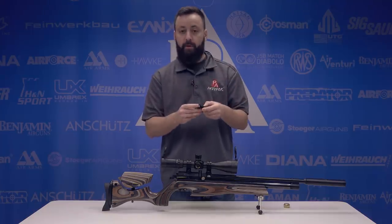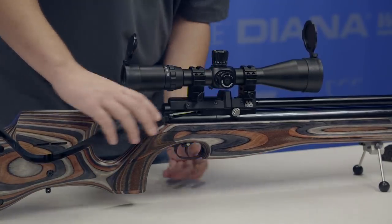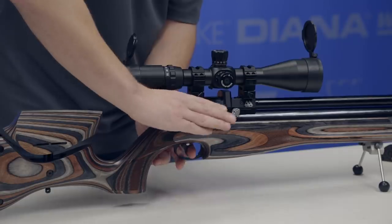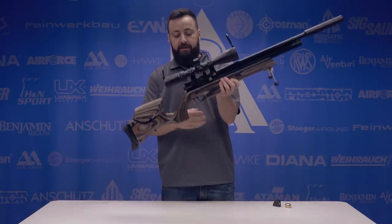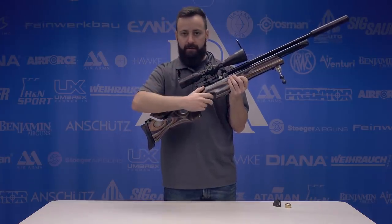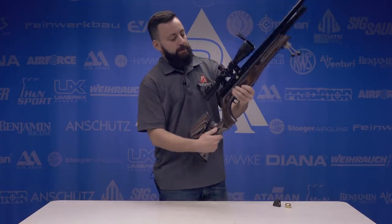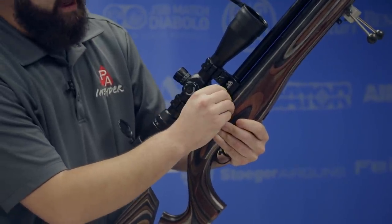It's very easy to decock these rifles. All you have to do is hold the side lever back, pull the trigger, and you're all safe at that point. The safety is on the trigger like all of the Air Arms stuff. I'm not a fan of that — it's not that it won't work, it definitely does stop you from pulling the trigger, I just don't like the positioning of it personally.